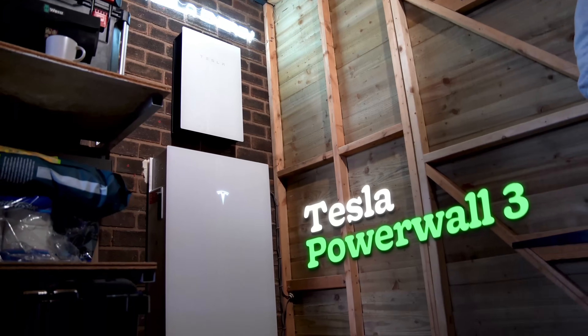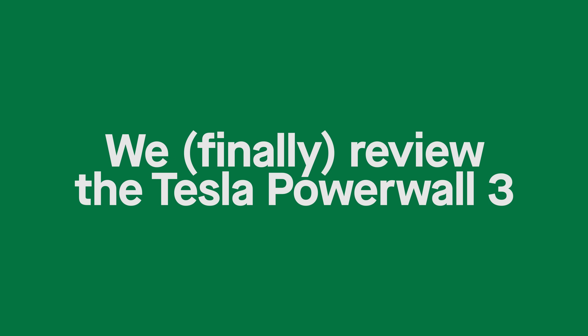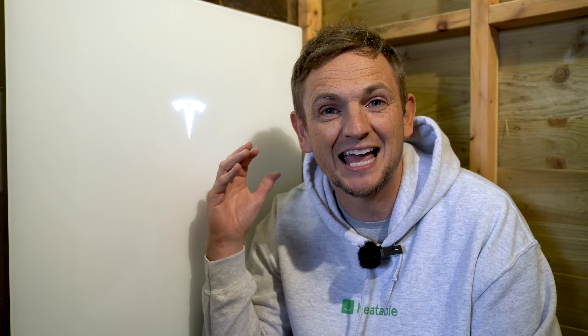Welcome back. Today it's all about the brand new Tesla Powerwall 3. Usually when we do a product review we'd have the product here and tell you all about the facts and figures. But today is a little bit different because we're going to actually go and see one of these Powerwall 3s that's been installed here in the UK. It's actually functioning so we can give you a full lowdown on everything you need to know.